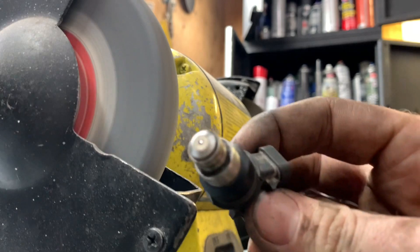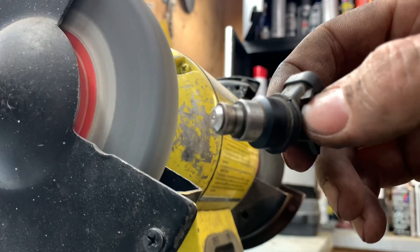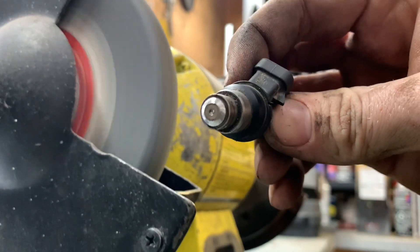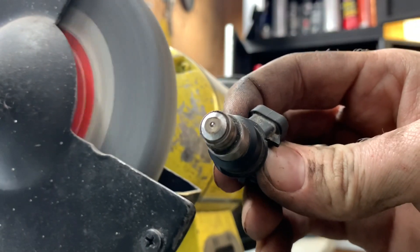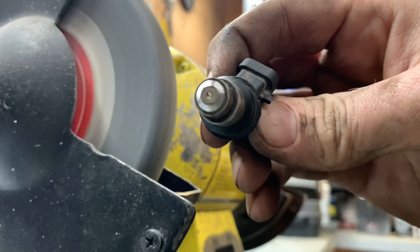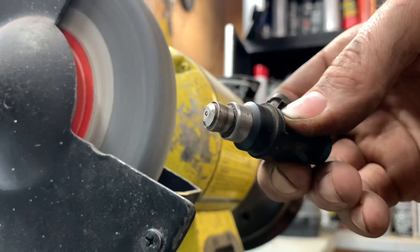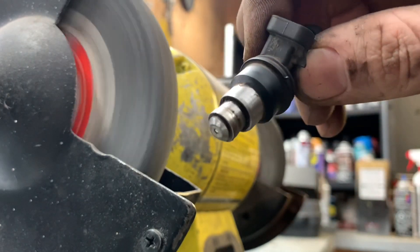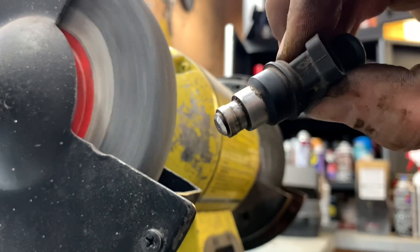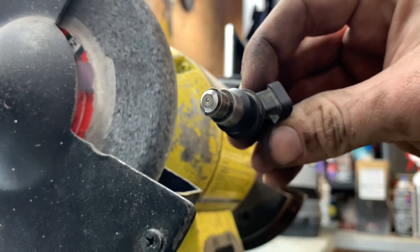Here is our injector with the cap off. You can see that we didn't touch the pintle — the little pin in here — we didn't touch that at all. If you scour that up you're going to have to throw the injector away because it's damaged. And we didn't touch any other part of the injector that the cap or seal touches on. So that's one — only seven more to go.